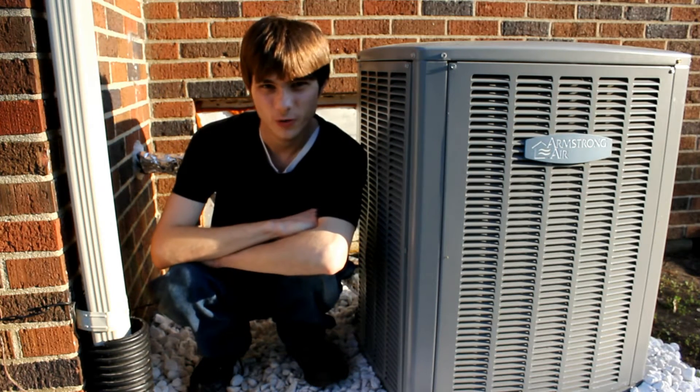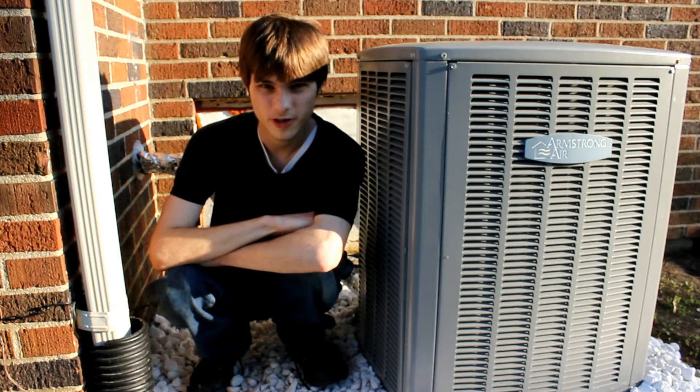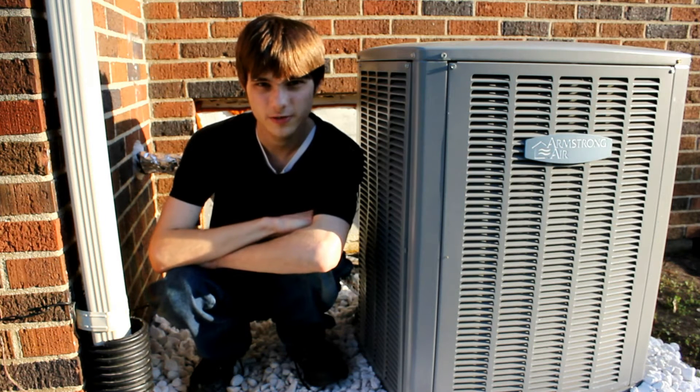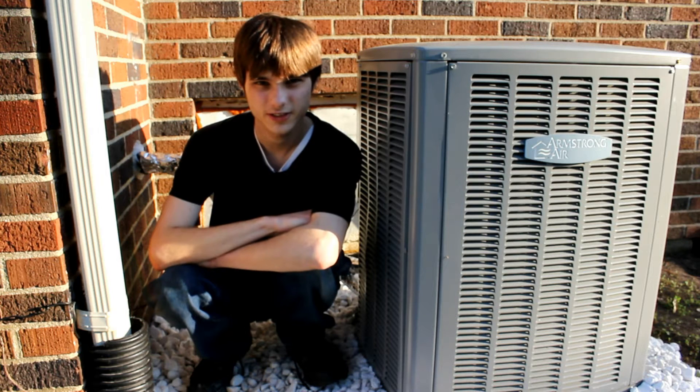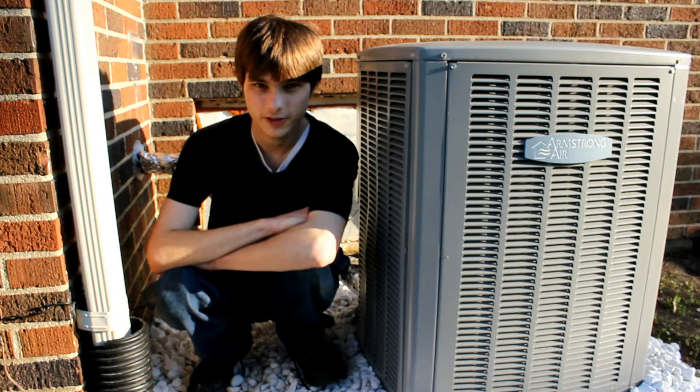Well hello everyone. A while ago I had a video where I showed you a chiller running from a variable frequency drive, and I said that you could run almost any refrigeration system with a variable frequency drive. And today, finally, we're going to show you.